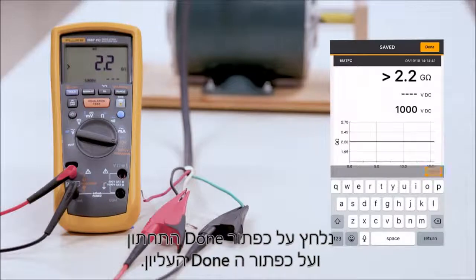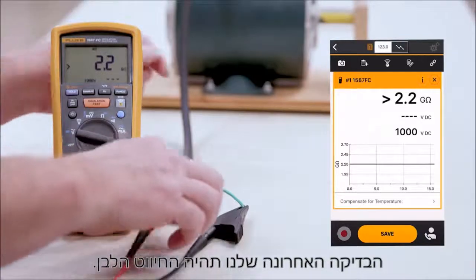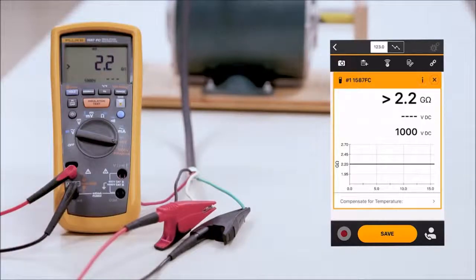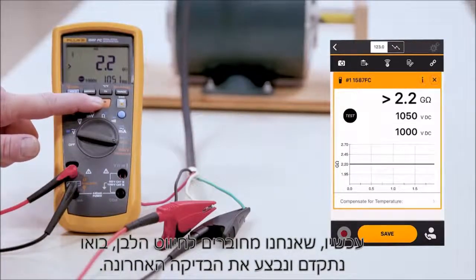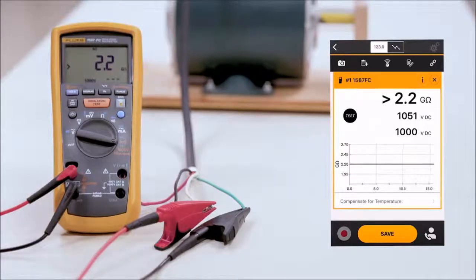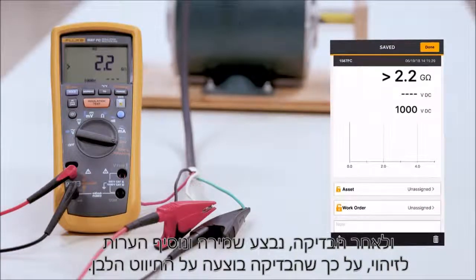We'll hit our done button and go ahead and hit our done button up at the top. Our final test on this motor will be the white leg. Now that we've connected the white leg, let's go ahead and do the final test. We're going to go ahead and save the last test and identify it in our notes as the white leg.